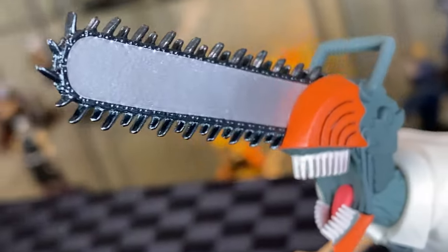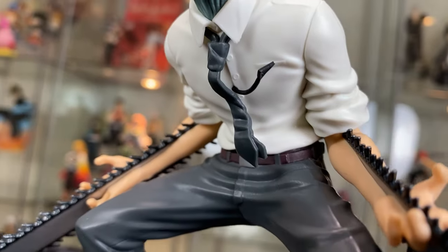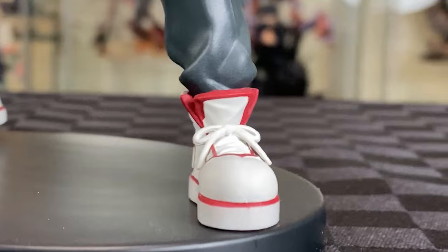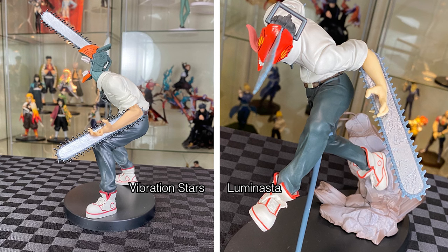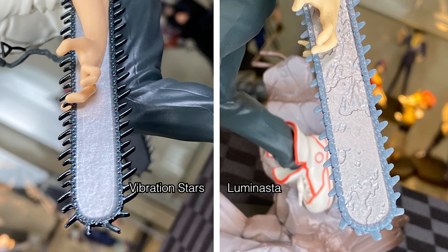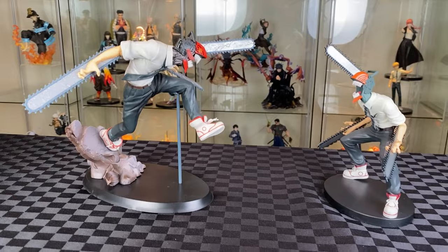Great details on the blade, nice and shiny. Clean finish on the head, though the teeth are not well cut out. The tongue is a good touch. Good details on the tie and cord. Same good finish on the chainsaw on the arm. Pretty clean details on the shoe with good chunky form. Bringing in the Lum Master Chainsaw Man Devil for comparison — much more dynamic pose for the Lum Master. The Vibrant Star looks like he needs the bathroom, but has a much better finish on the chainsaws — more mechanical and dangerous looking. I think they both have their own strengths, and it's worthwhile to get either.